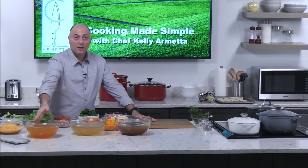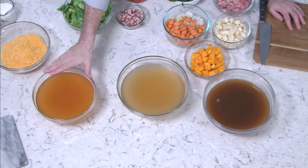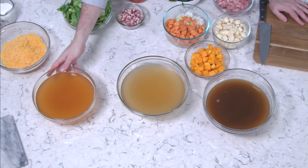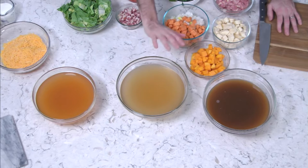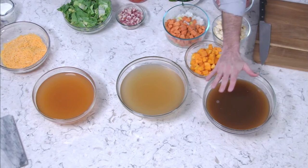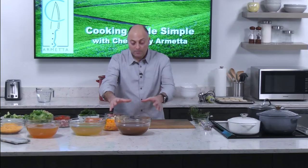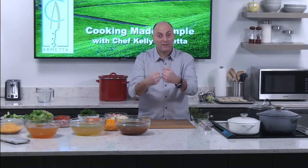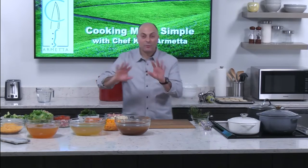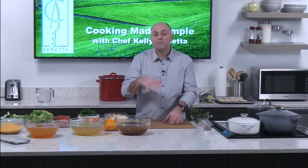With the vegetable broth we're going to make a vegetarian-style cheddar broccoli soup — no meat whatsoever. With the regular chicken stock we'll make a Tuscan bean soup with a little pancetta. And finally, we'll make a chicken and vegetable soup with herbs where the vegetables really enhance it. The bone broth is going to be nice and rich and deep — sometimes a little too rich as it cooks down — so we'll add a little bit of water to adjust.